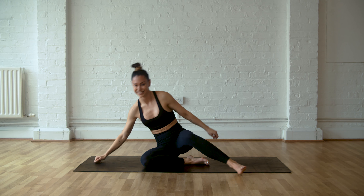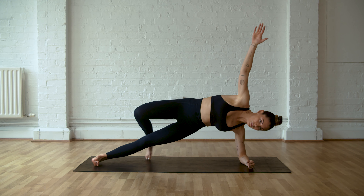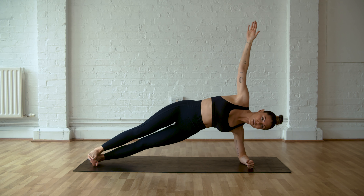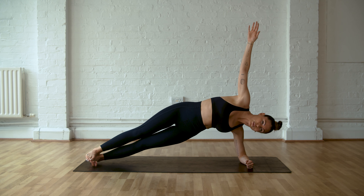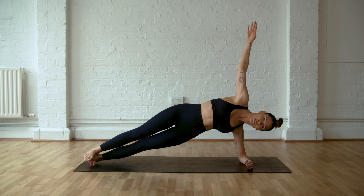Sitting on your bum, swivel around to the other side. Side plank on the other side. We start with those hip dips. Inhale down, exhale push. Legs are straight — do not bend the knees. Hold that there and breathe.